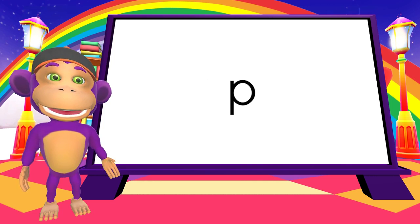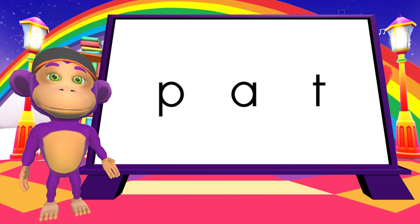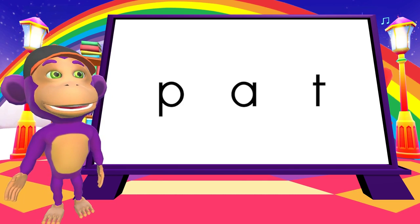Now, for the sound P. P. A. T. Time to blend!